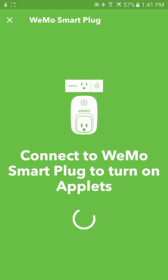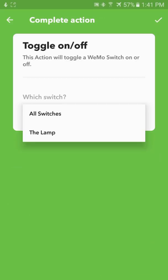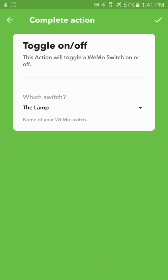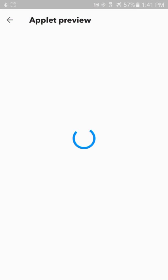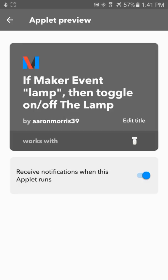Now when we press connect, we should be good to go — toggle on and off. It gives us a list of switches that we have connected, and we're going to use the lamp. So if the Maker event "lamp" fires, then toggle on and off the lamp using Wemo. That looks good.